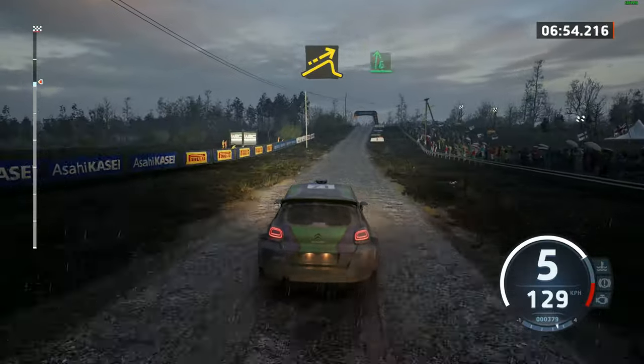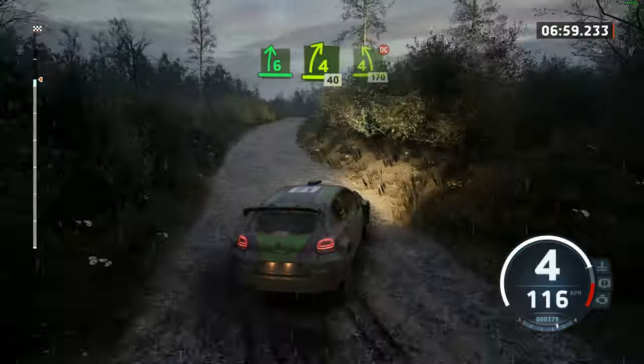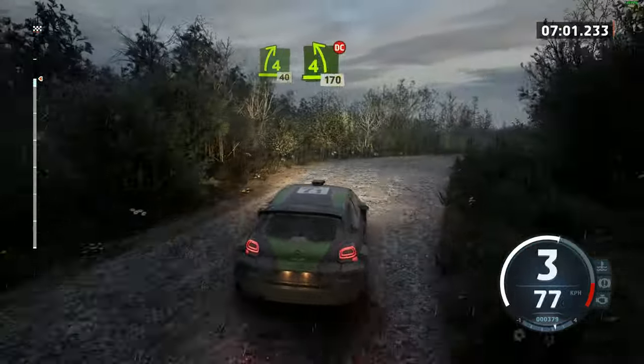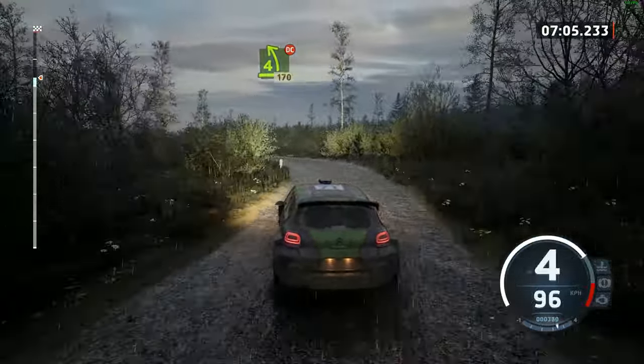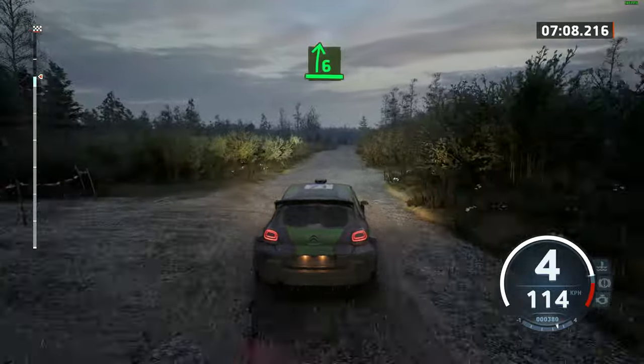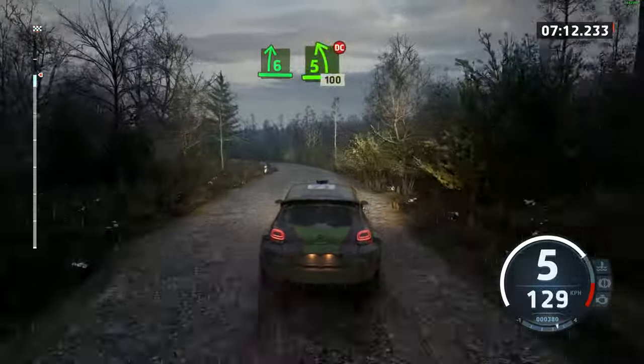Left over big jump, and 6 right, half long. Tightens 4, over jump, 40. 4 left short, don't cut, 170. 6 right, over crest, and late 5 left, don't cut, 100.